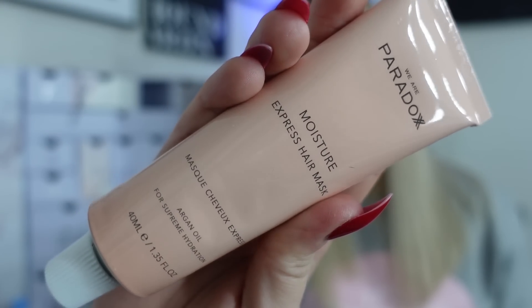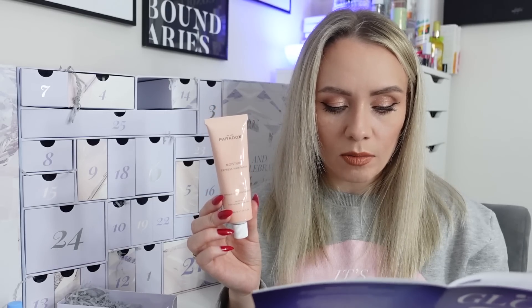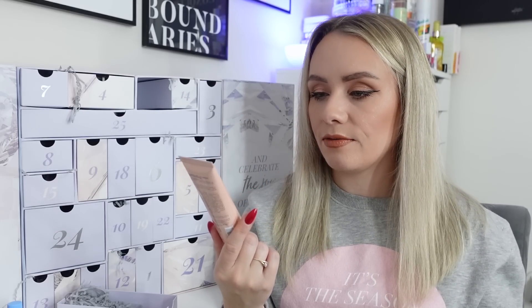Day twenty is from We Are Paradoxx - the Moisture Express Hair Mask, a Gelux Mini worth £12, 40ml. It revives dry and damaged hair in as little as one minute with a 99.4% natural formula that adds intense hydrating moisture thanks to a balanced blend of natural oils, vitamins, minerals, and fatty acids, with argan oil for supreme hydration. It's 90% plastic-free, 99% natural, vegan, and cruelty-free. I've tried a couple of their products and they've been fab.